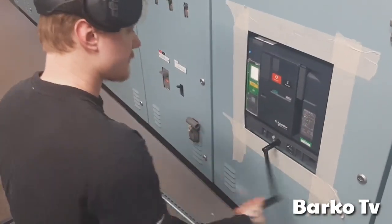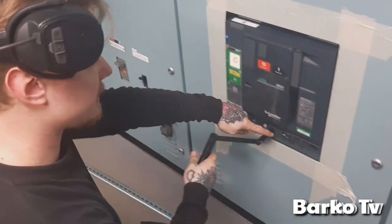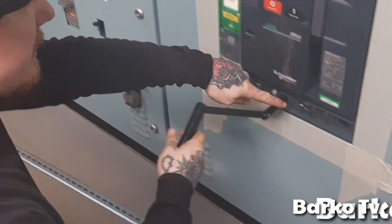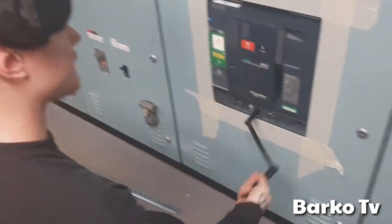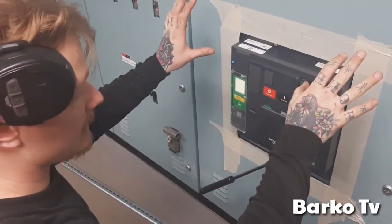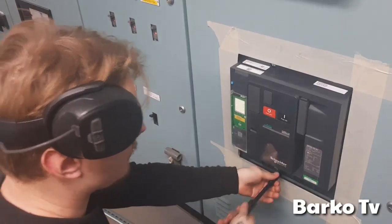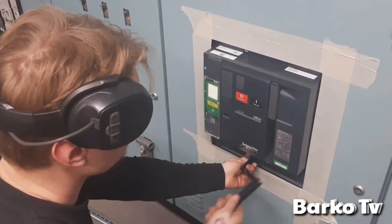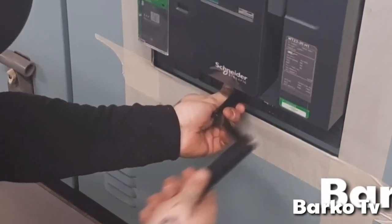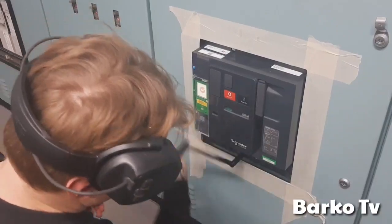To draw out, just press this button and then put it in test. That means the breaker doesn't have bus bar connection right now, but all the plugs on the top side are still there, so you can still test it. Then to get it all the way out, you need to press this again and pull it out even further, like this.